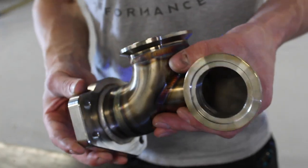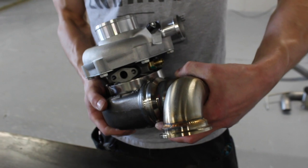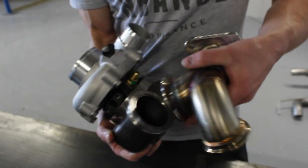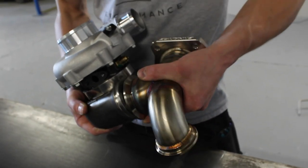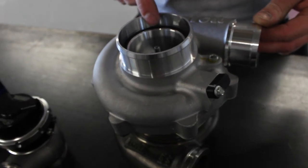Once you attach this to the OE turbo manifold, it's then just a V-band join to the Garrett G25 or G30 turbine housing. The beauty of a V-band flange is that there are no gaskets — it offers adjustability so you can rotate it, and once clamped up in the correct position the bolts don't rattle loose. We've got a male and female locating ring, there are no gaskets to blow, and it's much more serviceable — you can remove and refit it without any messing around with gaskets.